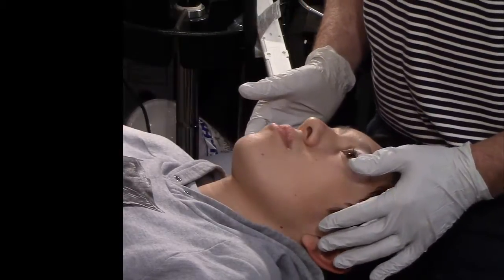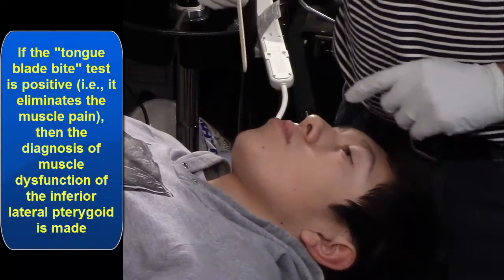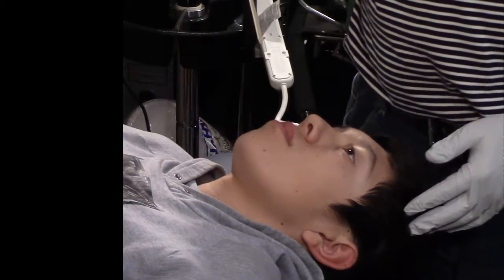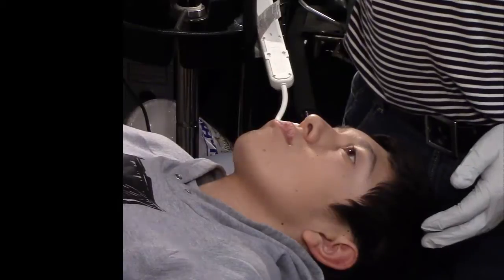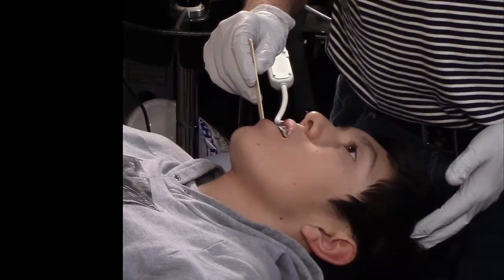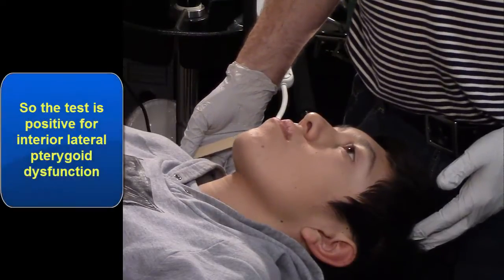These get very complicated because we haven't talked about intra-articular problems with the joint yet. But there is a way to test this one more time — I'm going to get a tongue depressor. Let's say he's got pain on the right side. If I put a tongue depressor between the last couple molars, it's going to leave some slack in the muscle so it won't be stretched. If it doesn't hurt, that means it's the inferior lateral pterygoid, because we're not stretching it fully. Go ahead and open for me, and then slowly bite down. See how I have that at an angle? That feels okay? Yes. So that's positive for inferior lateral pterygoid.